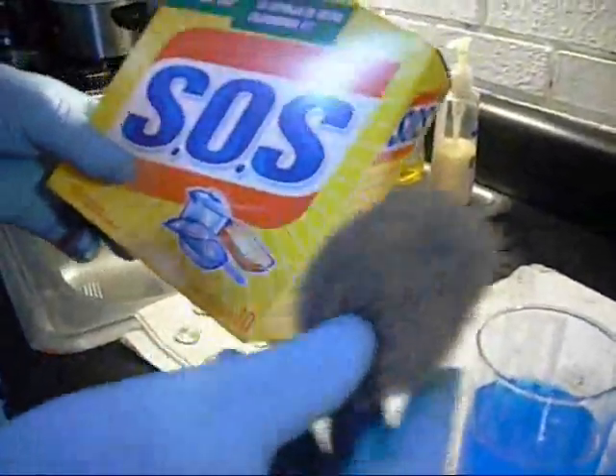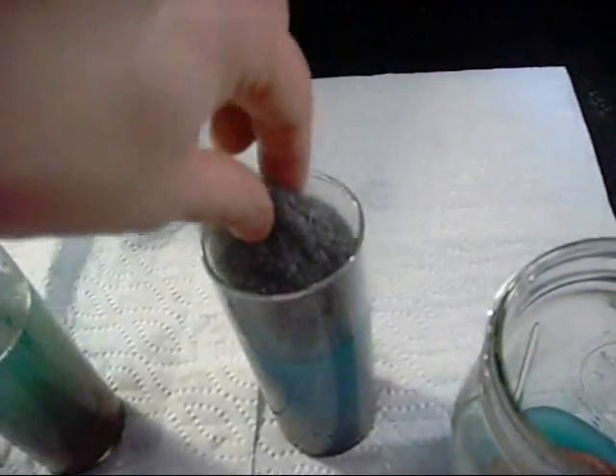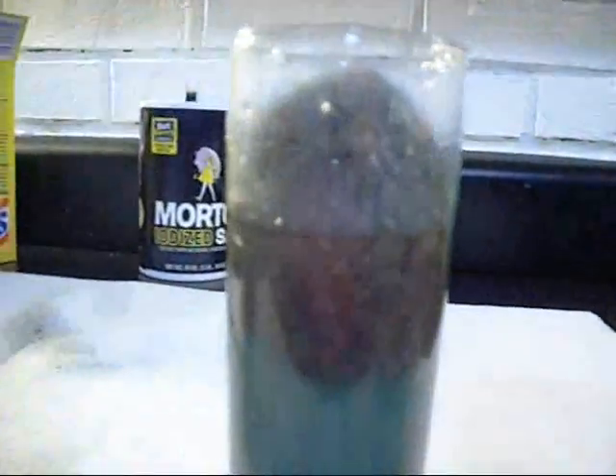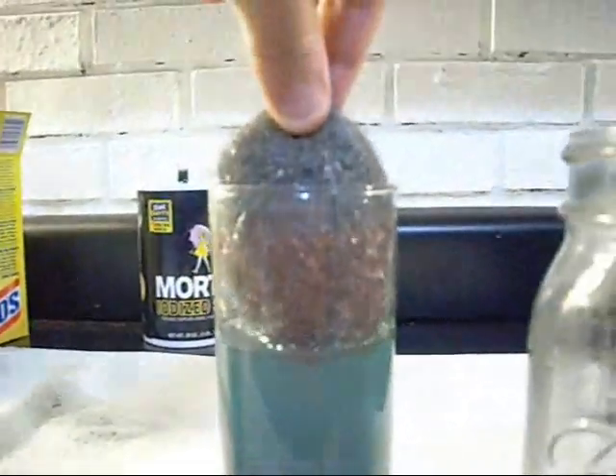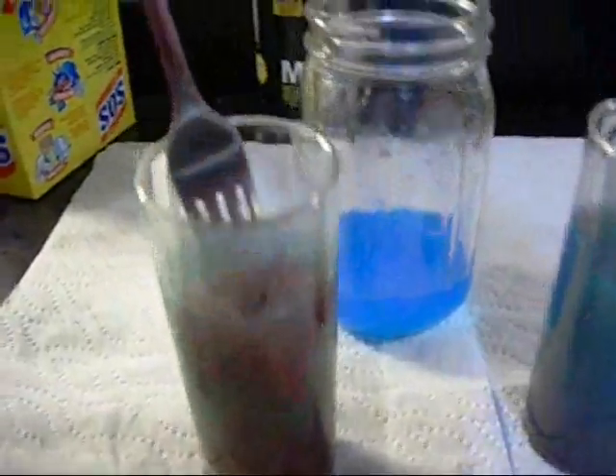Alright guys, so you've made copper 2 sulfate solution. You've electroplated till your heart's content. Time for disposal — possibly the most important step of the process. I hope you take this seriously. Elemental copper is non-toxic, but dissolved copper is toxic. And I assure you the EPA does not like it when you pour toxic liquids down the drain.